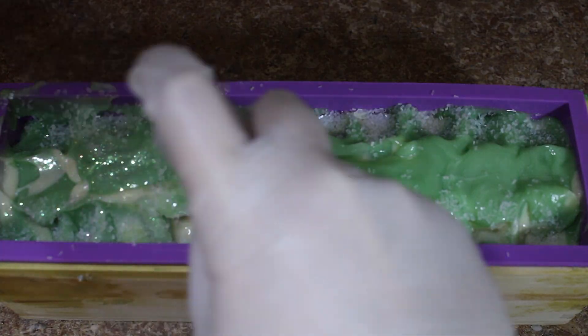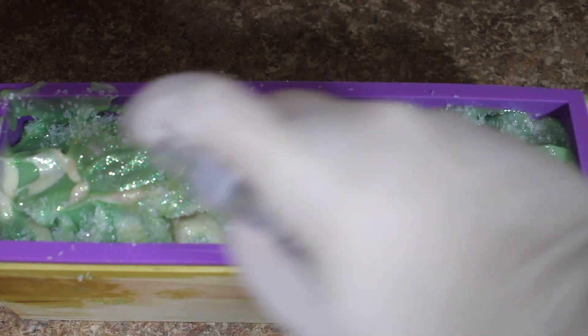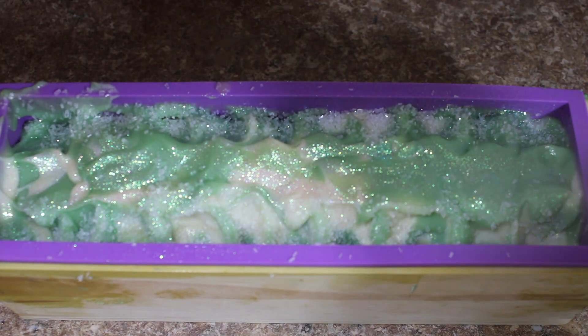Then I'm taking our new mica puffer with our emerald green mica and I'm just going to spritz the top so it's got a nice sparkle. Then I sprayed the top of it with some isopropyl alcohol just to make sure that everything stayed on top nicely and that we don't have any soda ash.